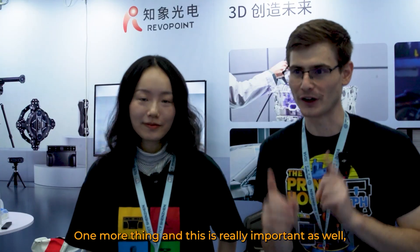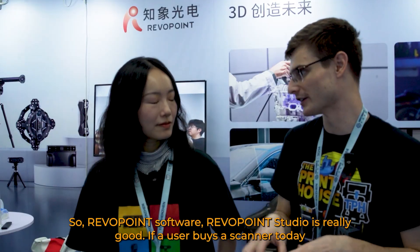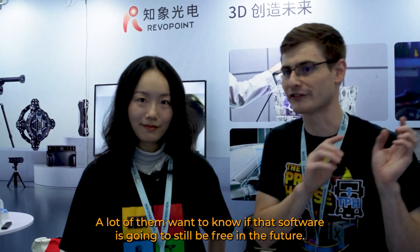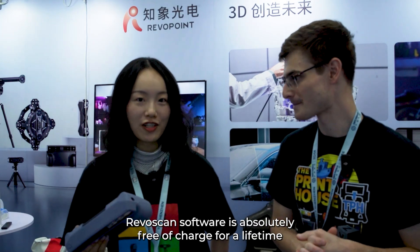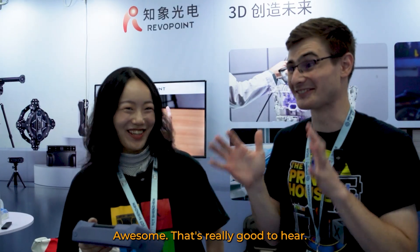One more thing, and this is really important as well. Revapoint software — RevitScan Studio — is really good. If a user buys a scanner today, a lot of them want to know if that software is going to still be free in the future. I can promise you that RevitScan software is absolutely free of charge for a lifetime. That is really good to hear — that is awesome.